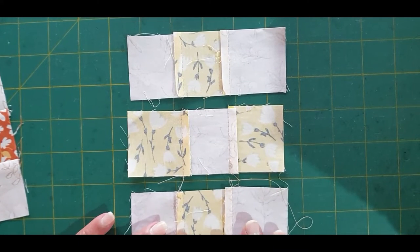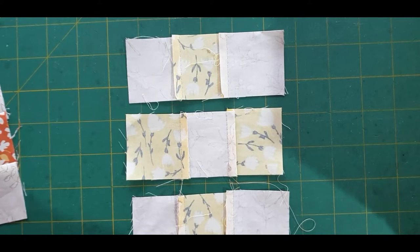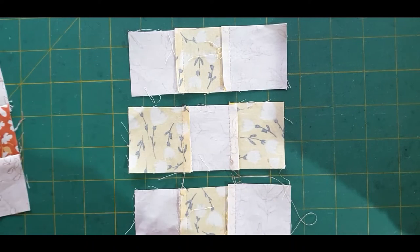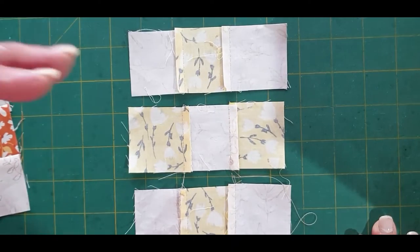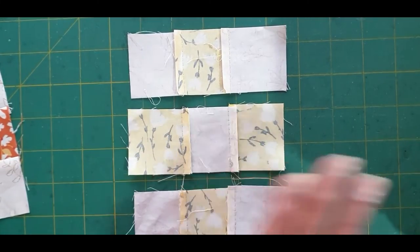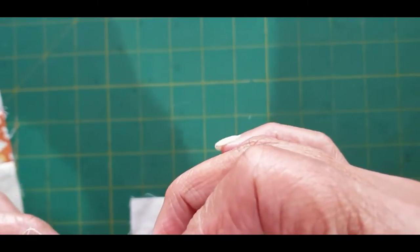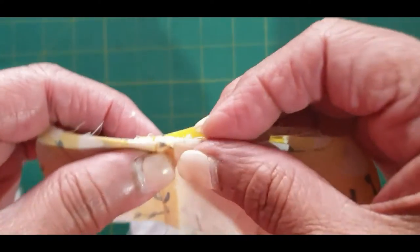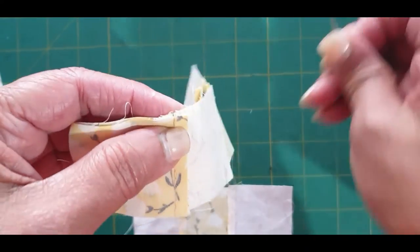I have a formula when I work, and I've always used this if I want to nest my seam allowances in each row. For row one and all the odd numbers — one, three, five, seven — I push my seams to the left, and for all the even rows — two, four, six, eight — I push my seams to the right. That way when you put your pieces together, they just nest into each other.